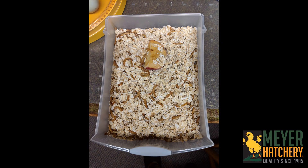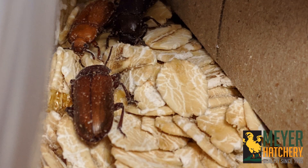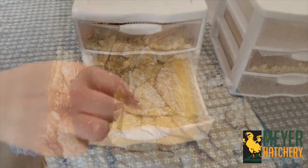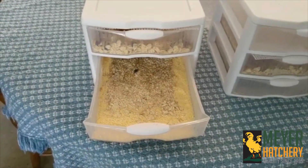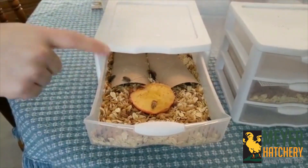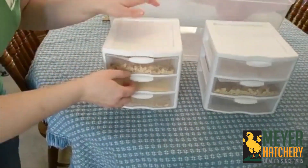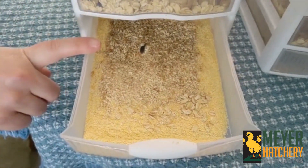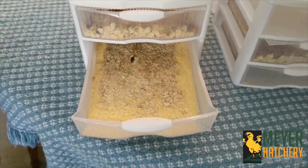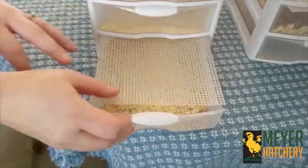In the drawer where your largest mealworms are, you're going to notice after some time that they're going to change to pupas and they look like this. After they've changed to pupas, you're going to move those to the beetle drawer where they're going to emerge as darkling beetles in a one to three week span. The mealworm eggs in the egg drawer — they're going to drop through into that egg drawer — can take one to four weeks to hatch, so you have to remember to be patient. I watched my mealworm farm for about two months and it took about that time to get a full cycle. So you're constantly moving your mealworms from drawer to drawer. Once eggs hatch, they go into the small mealworm drawer, and when they get to a medium size, they go into the medium size drawer. Then you'll have your drawer with your large mealworms and you'll work from there.